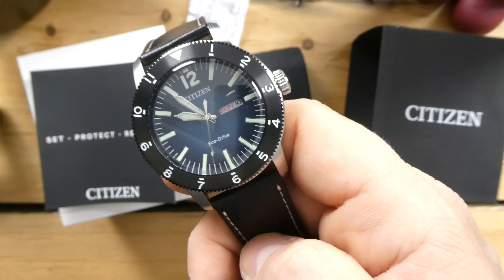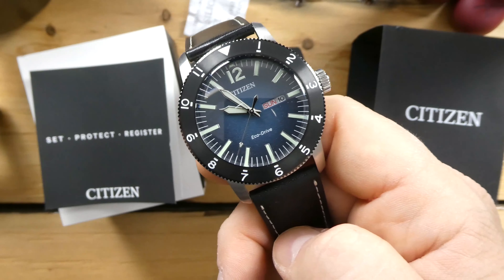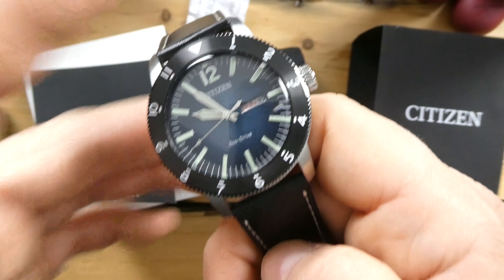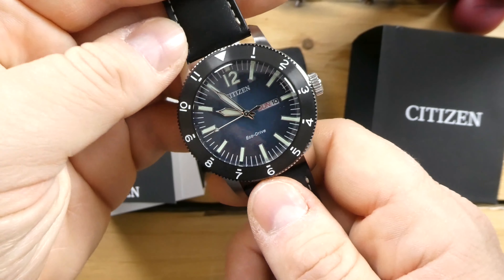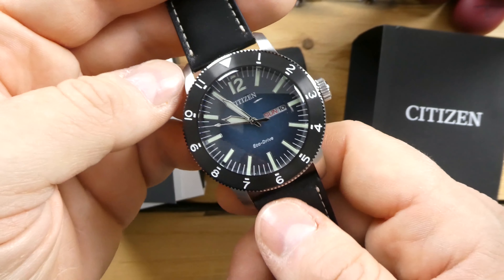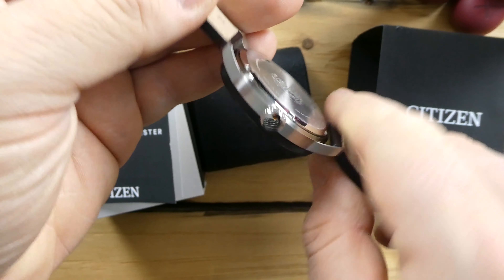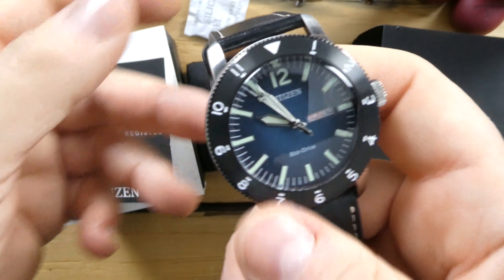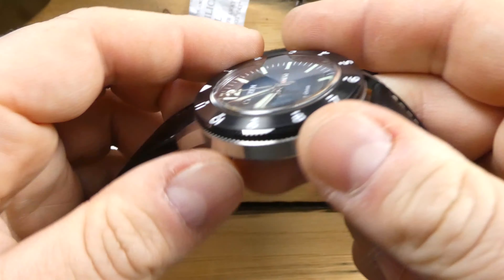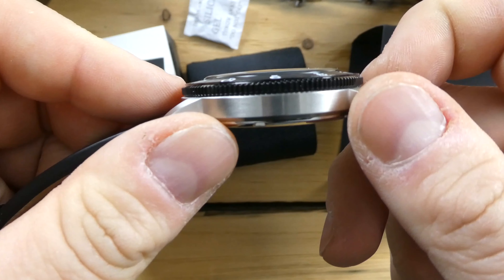Eco-Drive basically means this watch is powered by light — any sort of light, indoor or outdoor, natural or artificial. It powers a cell inside the body of the watch, inside the movement, and that's what powers the movement. It's obviously a quartz movement, but really a clever system.